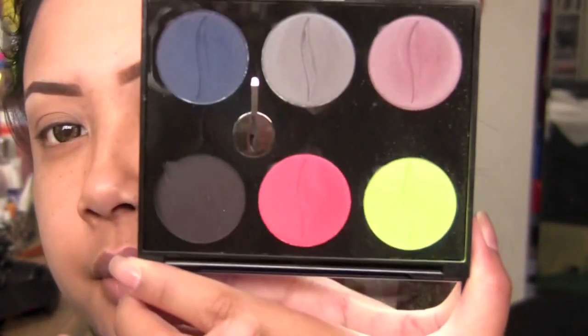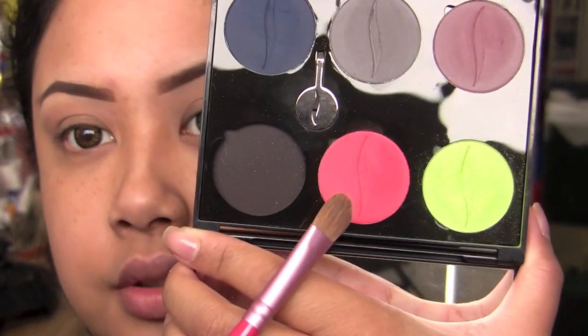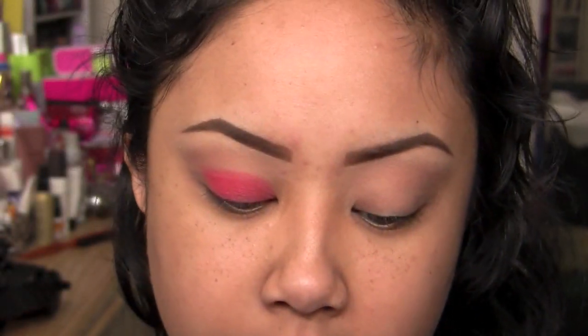Then I'm going to go in with a super bright red color - a nice bright matte red. I'm just going to use a flat shader brush and this is going to go all over our lid. If you want to use a base, go ahead. I'm kind of going for a softer red brick color, and it's quite intense so you are not obligated to use a base. If you do want to use a base, I would choose white - white will make it stand out more if you want it to be super bright.